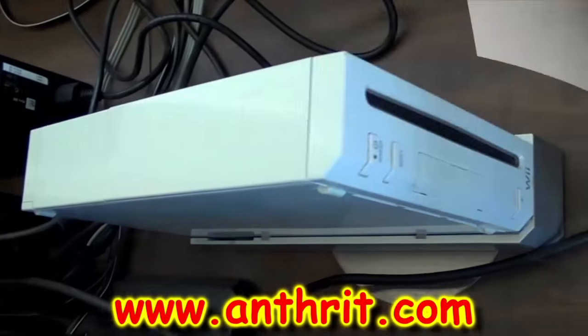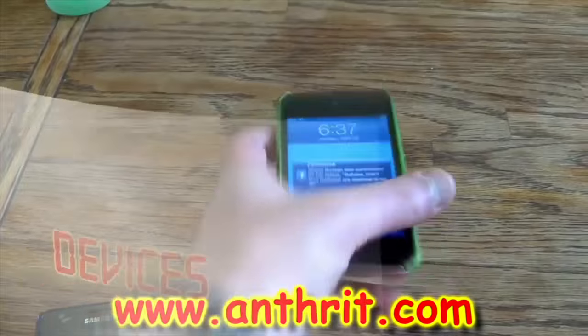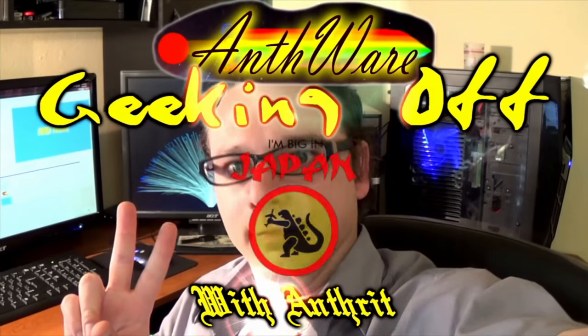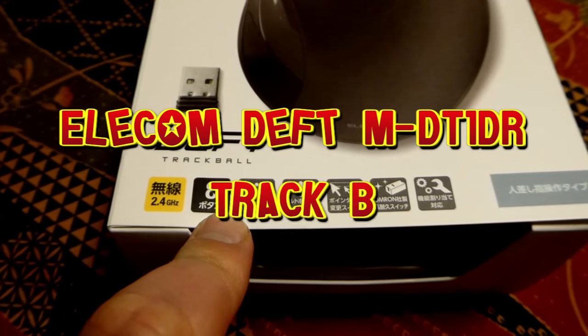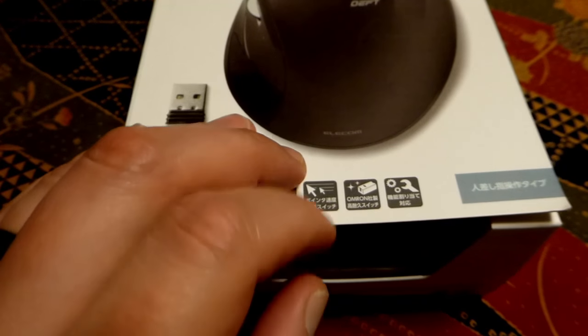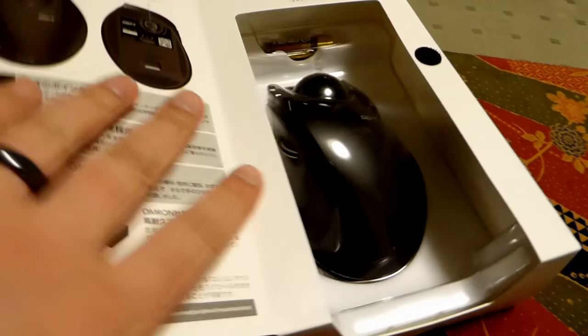It is 2.4 GHz, 8 buttons, nice scroll wheel. It's got DPI changeable from high to low. Go ahead and open it up from here.